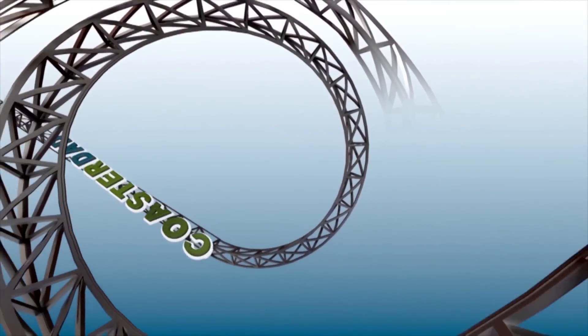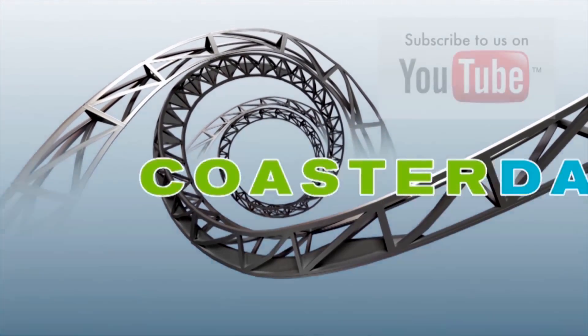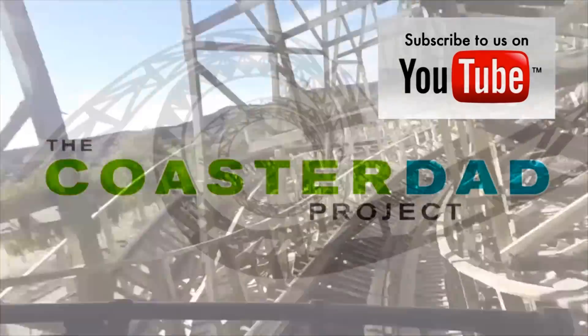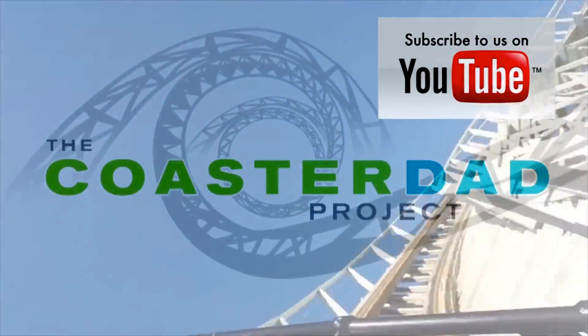That is all I have time for today — many more things to tell you, but we're out of time. Thank you very much for helping me bring physics, family, and fun to kids everywhere. Thank you for your help with the Coaster Dad Makerspace. You guys rock steady. I could not be more grateful, and I will see you soon.